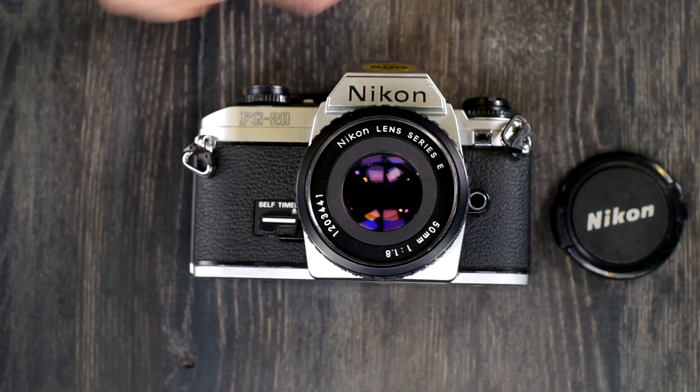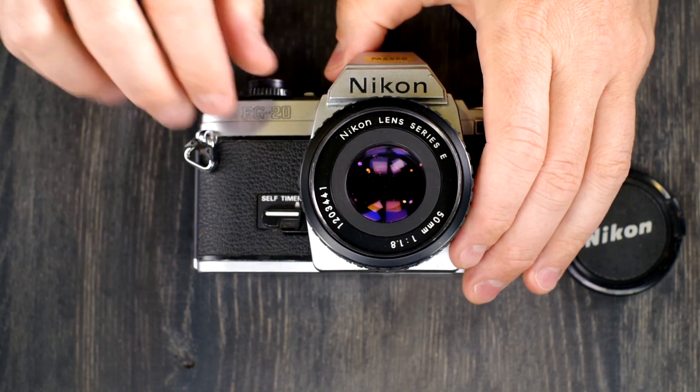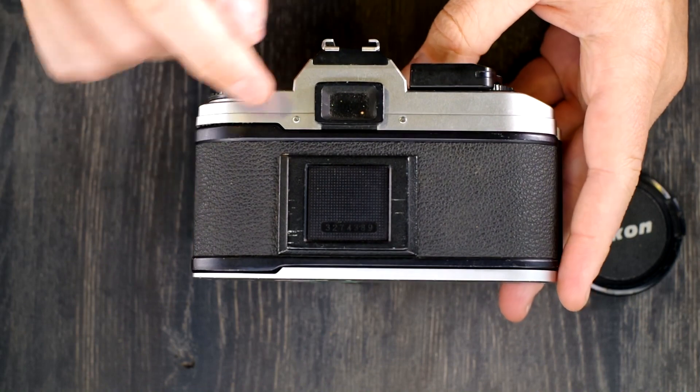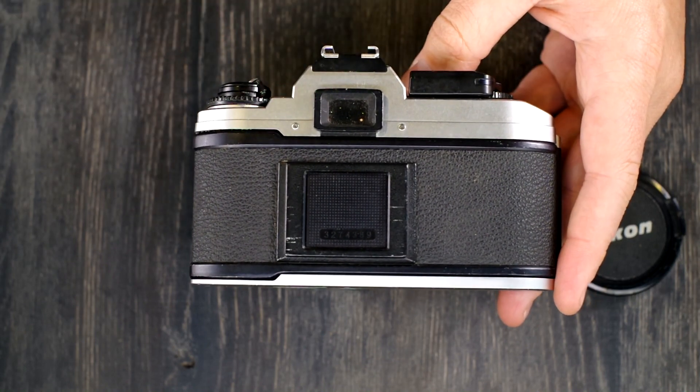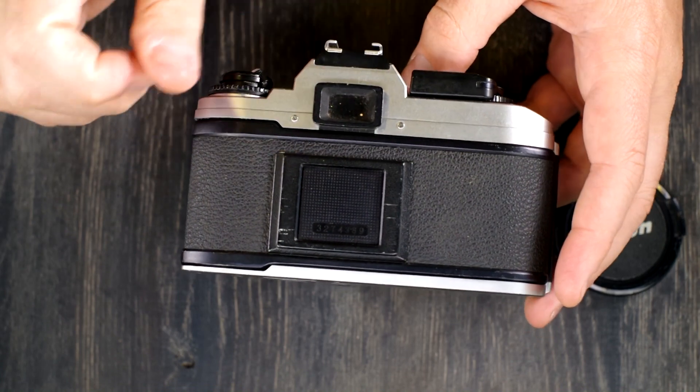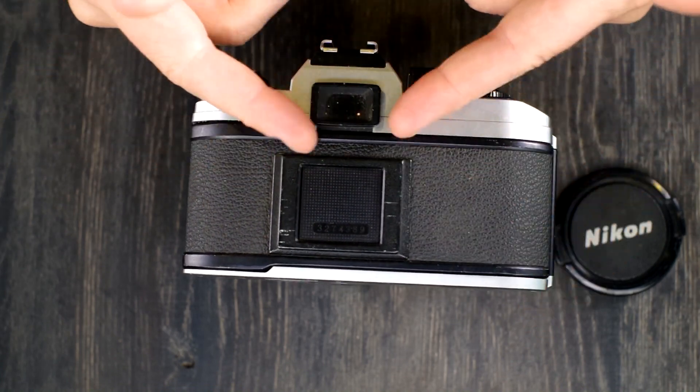It has shutter speeds of one second up to one one-thousandth of a second. The viewfinder has 0.84x magnification, meaning that what you see in here is 84% of the size of what comes through the lens.